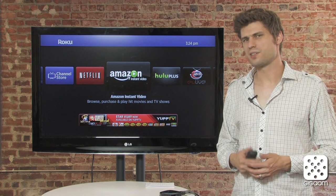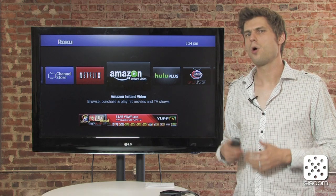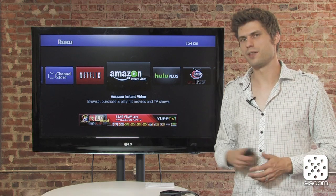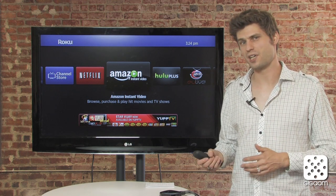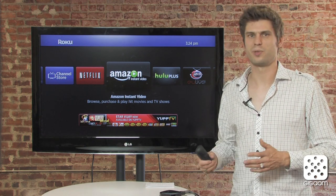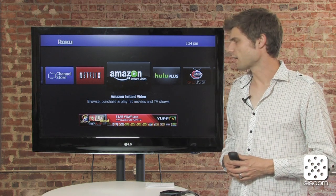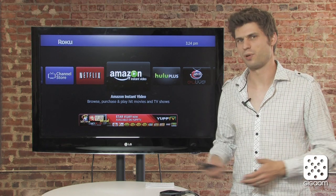There are two main differences compared to the previous generation of devices. One is for Netflix, which is the biggest reason many people buy the Roku. Netflix now supports, for some of their titles, 1080p streaming, subtitles, and Dolby surround sound. All of this is supported on the new Roku devices. On the older Roku devices you won't get any of this — it's still the plain old Netflix there.